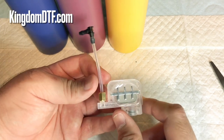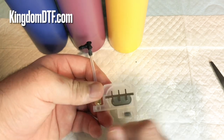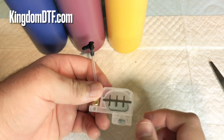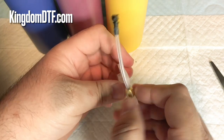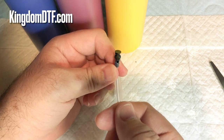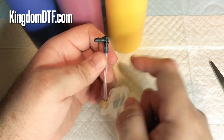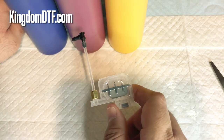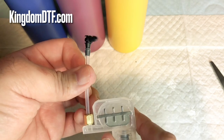Then you go to your L1800 and remove the old damper for the white ink, or any color you want to use this for. Just insert it over there, and your ink line you're going to connect right here. From there the ink is going to flow all the way through and come to this chamber, and you can use that for your ink. As you can see, it's really easy and simple.